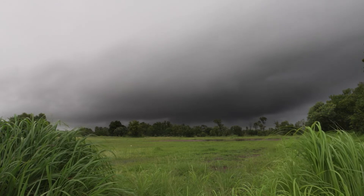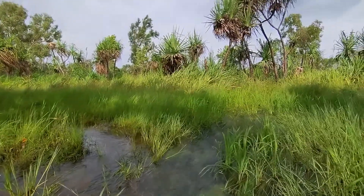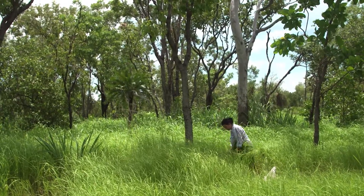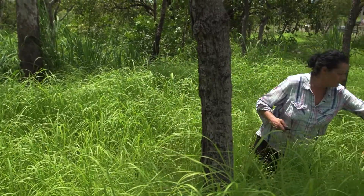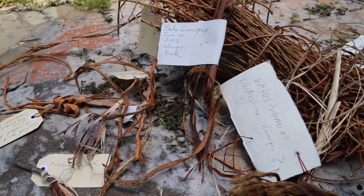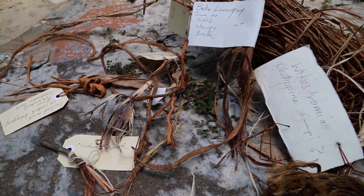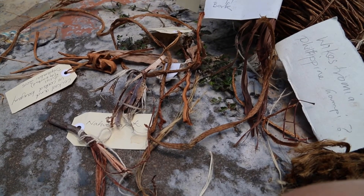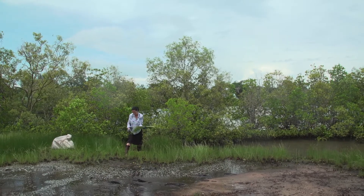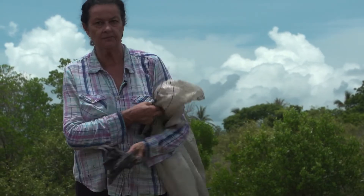In the wet season, where everything is growing and wet and just beautiful and fecund, I go out and collect. I've tried about 80 or more native and exotic species from the top end to make paper. I use the seasons to make the paper and I collect in the wet.